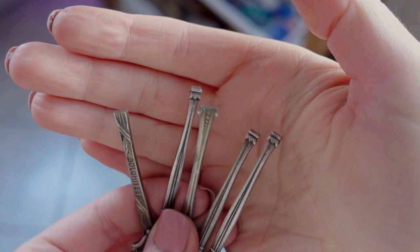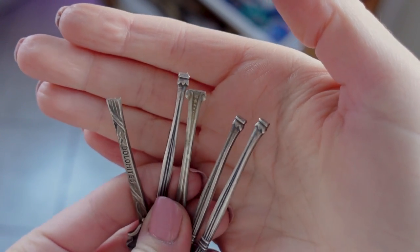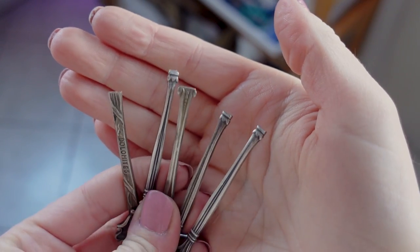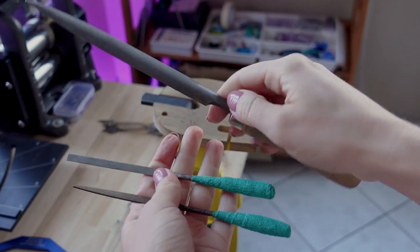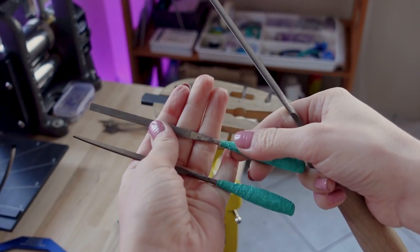These edges are pretty sharp now, so I'm going to file them down and smooth them out. I'm using these files: this one's very coarse, this one's medium, and this one's finer — so I'll leave this one for last.